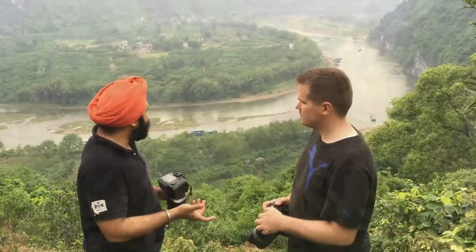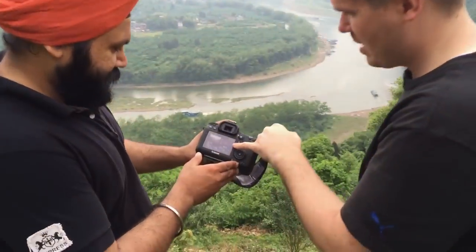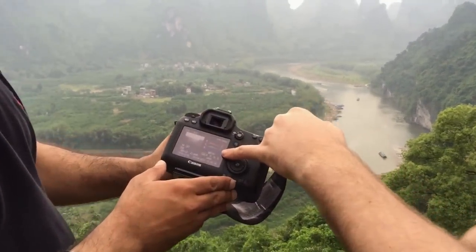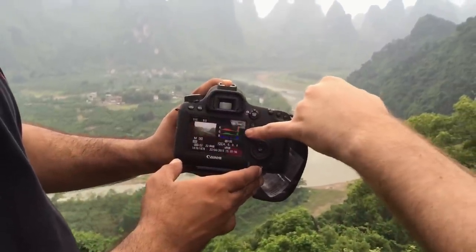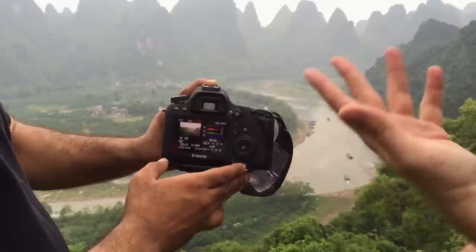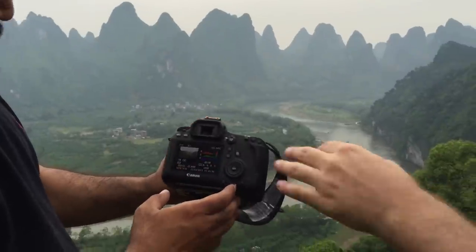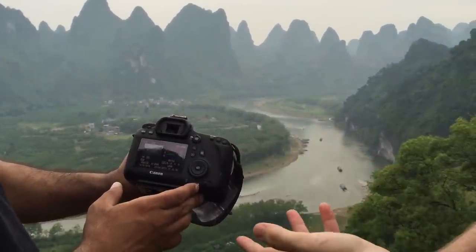I loved this composition — really excited about this one. So let's look at the histogram. The histogram has a bump on the left and a bump on the right, and you might be concerned about that. But it's not a problem — you can see there's a tiny little space between the bump on the left and the end of the histogram, and a tiny little space on the right side too. So you're just fine. There's a lot of dynamic range here because of the bright sun and the mountains, but you're not touching either end, so there's absolutely no need to bracket.